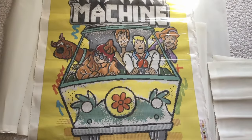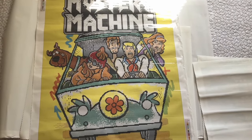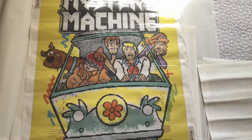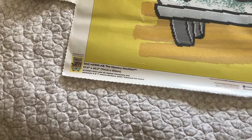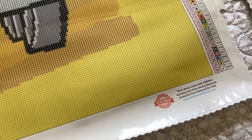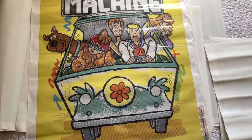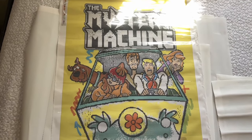This one is the other canvas I got in the mystery box. My son wants me to complete it for him, but it's got too much yellow for me. I may give it to him for Christmas because he does complete diamond art. The colors are still in the box, but there are 28 colors and four ABs, no fairy dust. It's a big canvas. This is the Mystery Machine by Scooby-Doo.